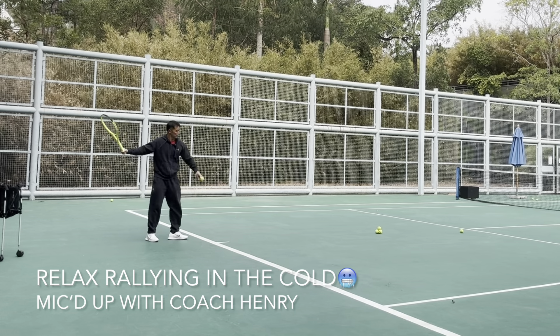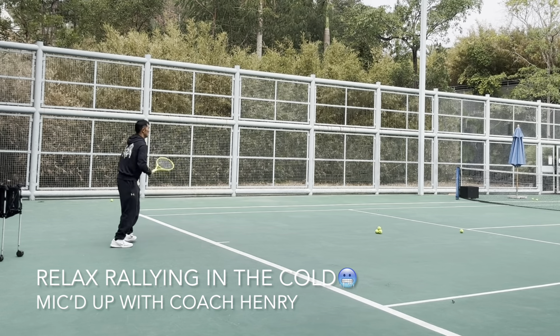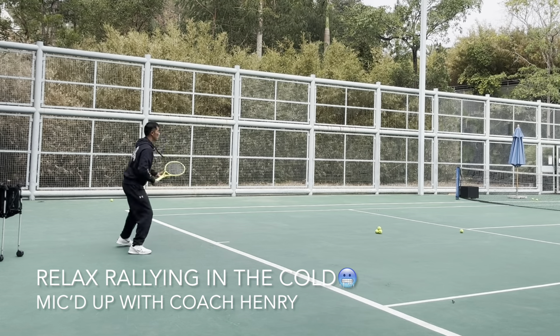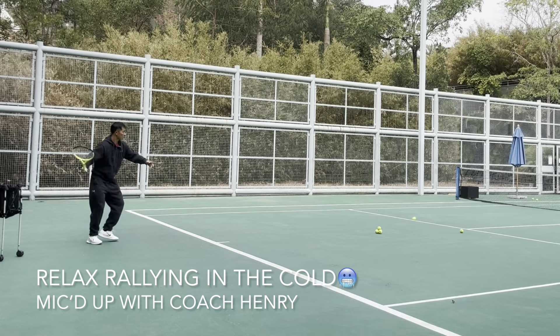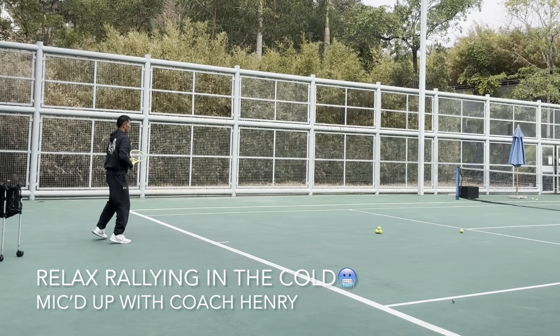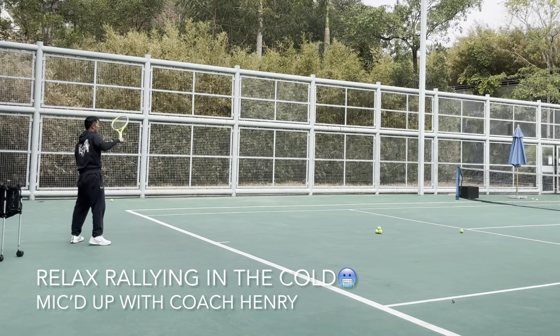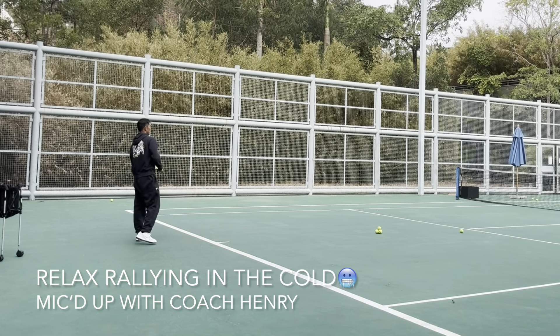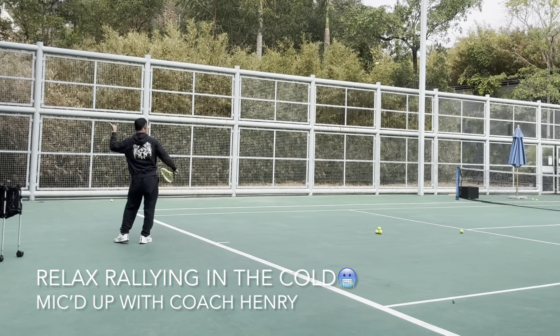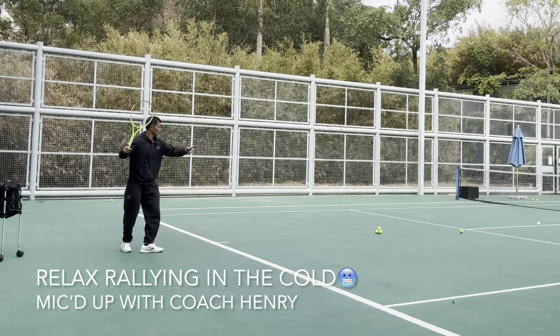Aim higher. I made a mistake and gave him a high ball so he could make it. Coach needs to help students learn from their mistakes. He made a couple in the net, so I taught him to hit more spin, and he got it.